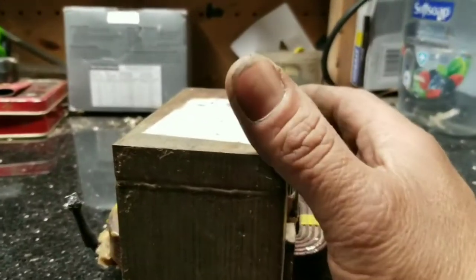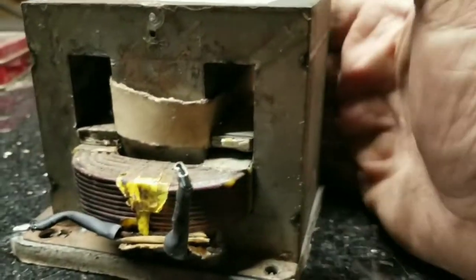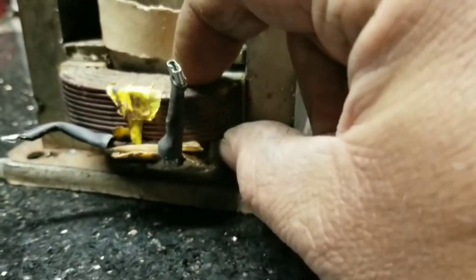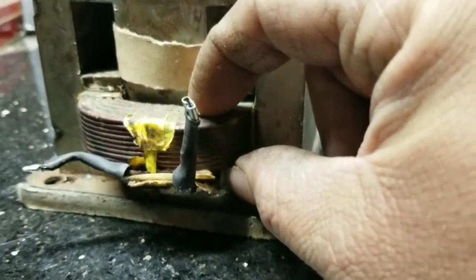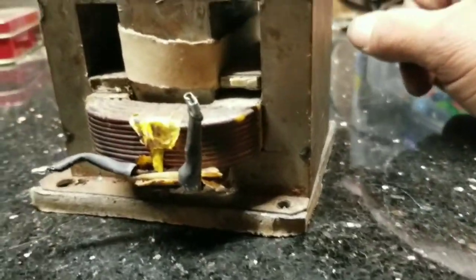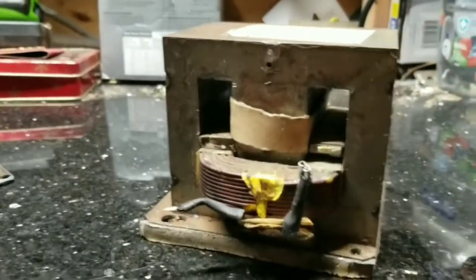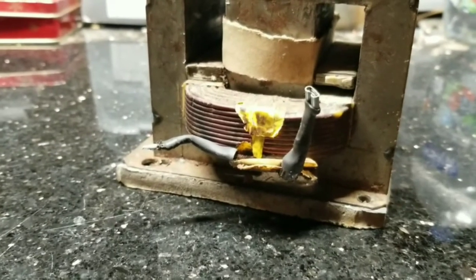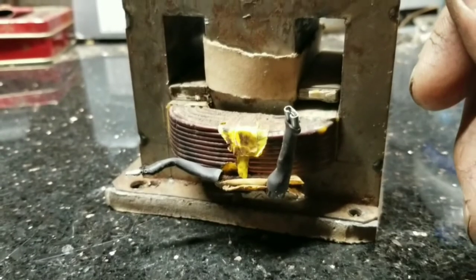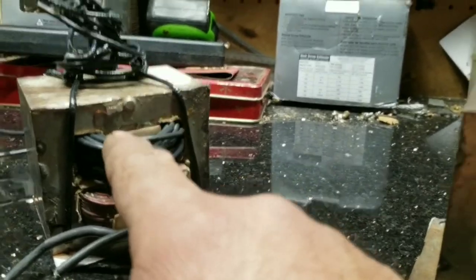I overheated the welder and burned out the secondary winding — the secondary coil winding, same thing. The whole thing is called the coil; each time you take the wire around the iron core it's generally called a winding. I knew I was running hot, I just needed a few more welds to finish up, and sure enough I shorted it out and melted the casing on the wire.